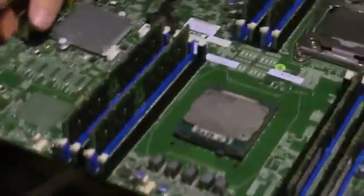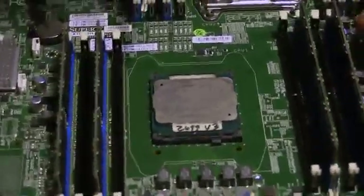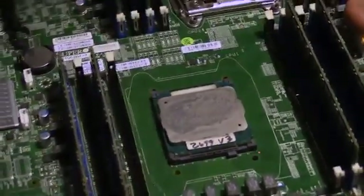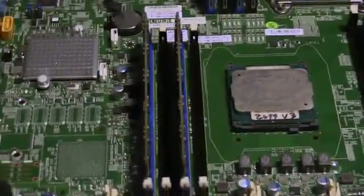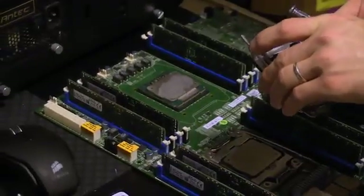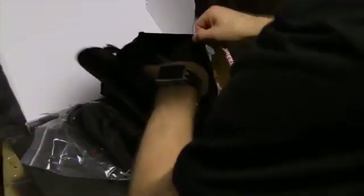Now we have holes. But the thing we have to be careful of is that the CPU is just sitting here with nothing holding it in other than the mounting pressure of the heat sink we're now going to try to zip tie onto it. We'll come back once we've found some zip ties — maybe this power supply has some inside. Power supplies usually come with zip ties. Dang it, Thermaltake. I may have already raided the zip ties from this one.